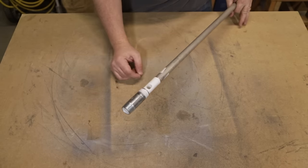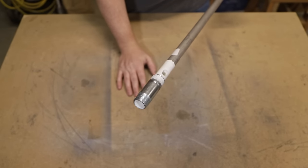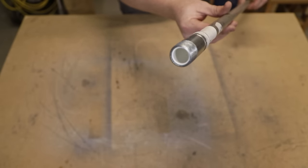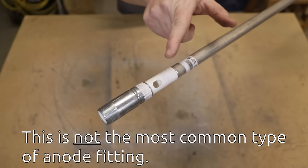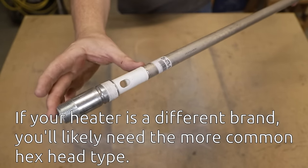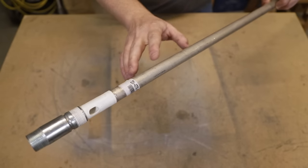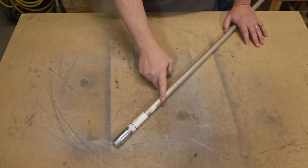Now I can already hear some of you asking why not just pick them up locally at a plumbing supply store or even at a big box place like Lowe's or Home Depot. Depending on your heater you might be able to get one that works, but this is the specific replacement rod for my heater. It's got a nipple on the end, holes that the hot water exits the tank through, and the anode is attached to the bottom of this whole assembly. These are not carried in local big box stores at all. Not only that, my particular heater came with a magnesium rod, not aluminum — I'll get into the differences in a few minutes. This rod cost me 25 bucks shipped and took about a week to arrive.